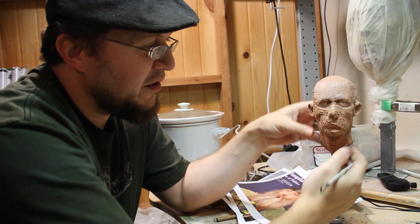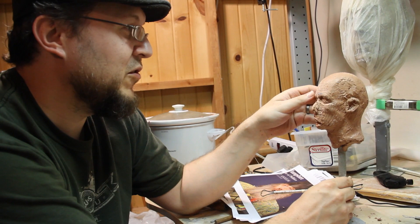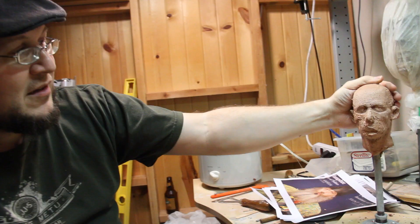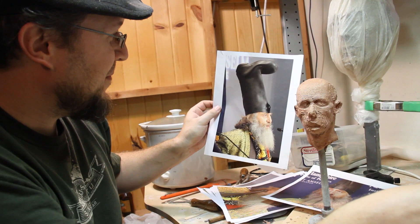Here's a generic clay head on an armature that I had started from a previous project. This will be the basis of the Vermin Supreme collectible bust, soon to be referenced for the full-scale version in the Presidential Library. This is an oil-based clay called Chavant NSP — non-sulfur plasticine — just a standard modeling clay. I'll study various reference photos I got of Vermin and get this to look like him.